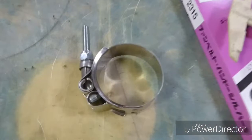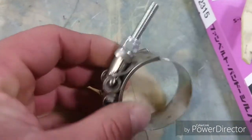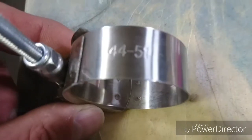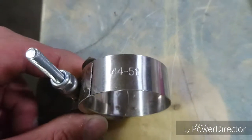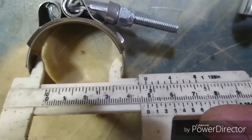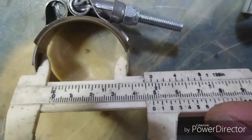Here we have those clamps I got from eBay — they're T-bolt clamps. As you can see, they're from 44 to 51 millimeters, so they'll be perfect, right? Wrong — 47 millimeter minimum. What the...